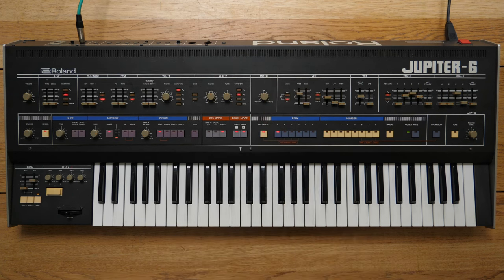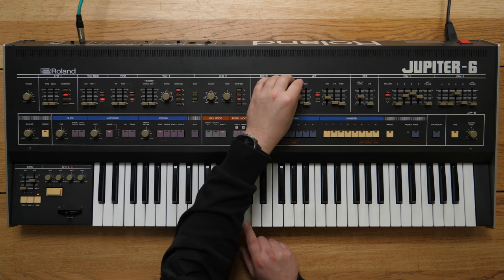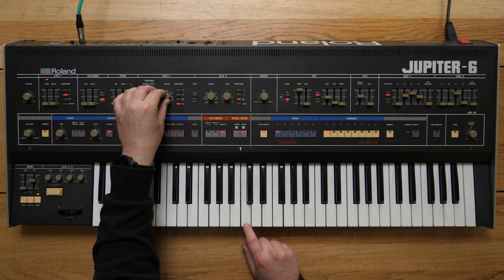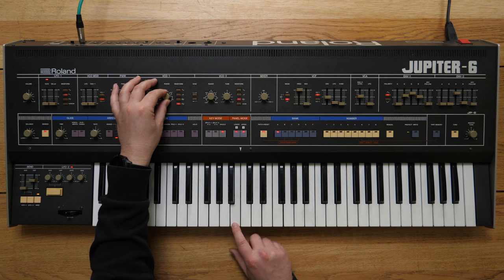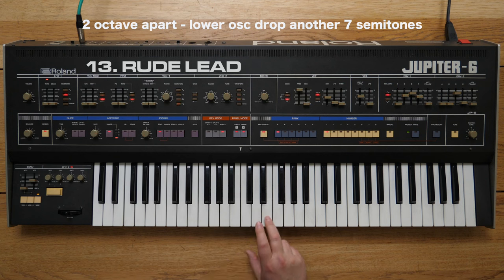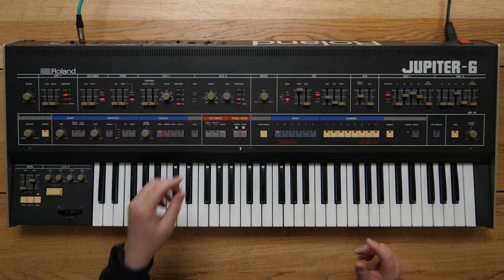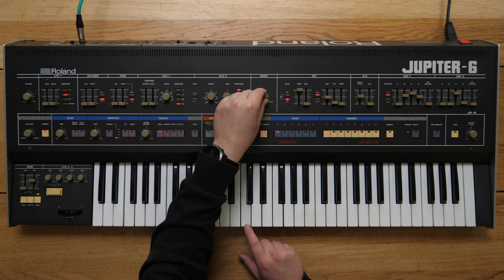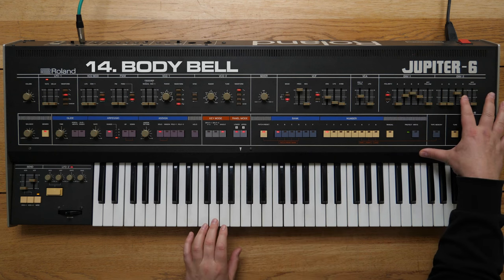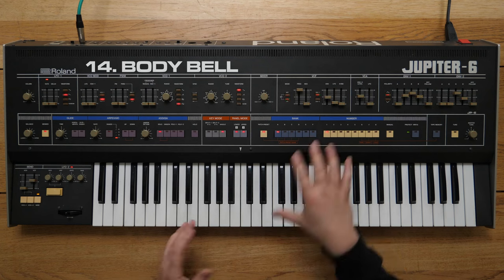Then of course you can change the oscillator shapes. Let's lock one of them up by a couple of octaves, put that to a triangle, and we start getting bell-like tones. Let's add some release. Just a nice way of having something cutting through the mix while you've still got some body to it.